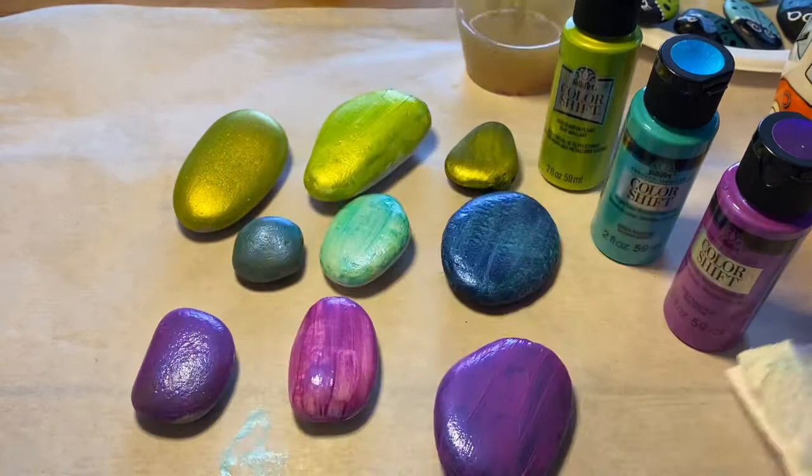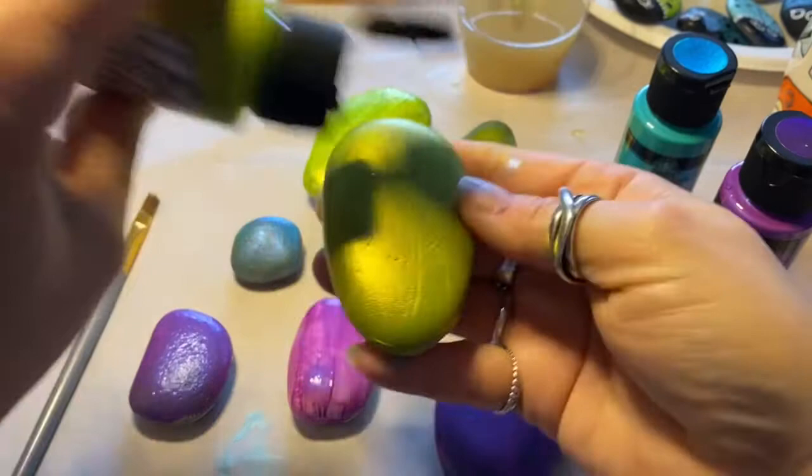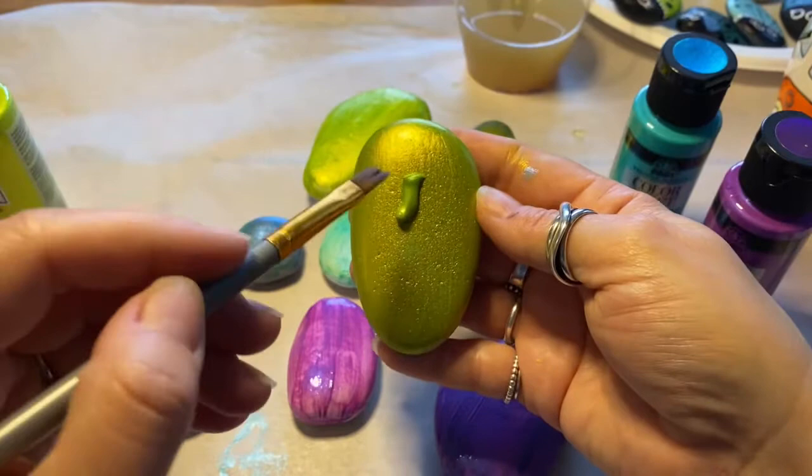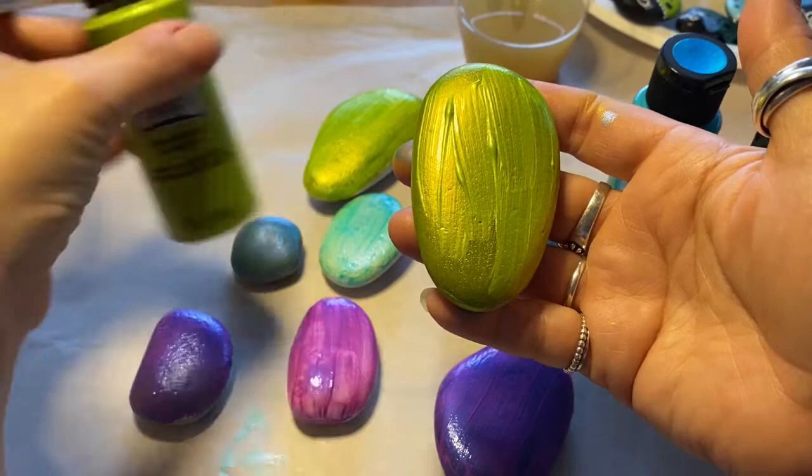If you comment on my video as a subscriber, any product that is sent my way I'll usually do a draw — I don't need all that paint — so I'll give the product away. Okay, let's give this another coat. This is the Green Flash, we'll give these a quick second coat.